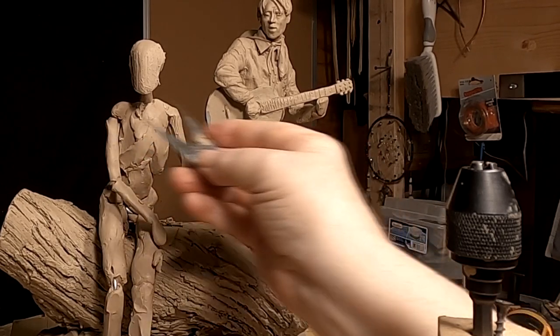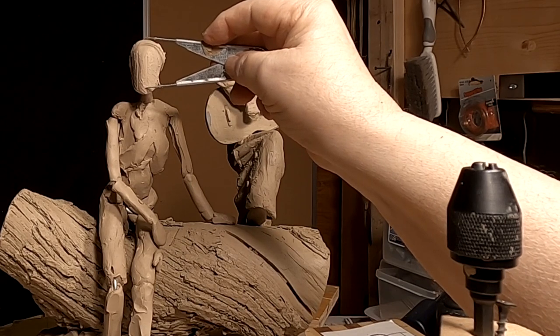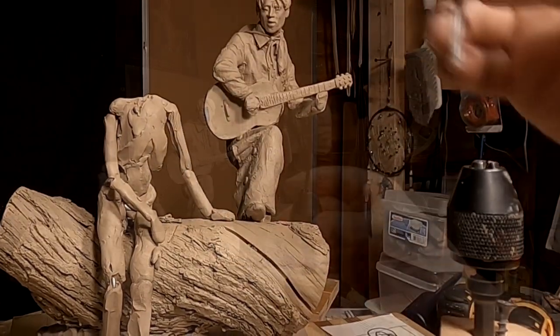The shoulder width is one and a half heads, and actually my chin is just a little bit long, so I'll have to adjust that.